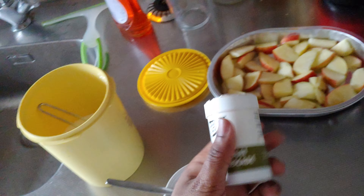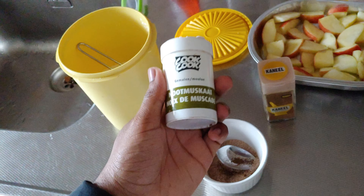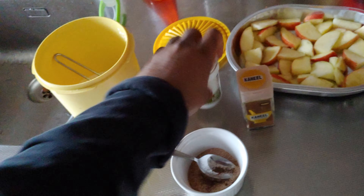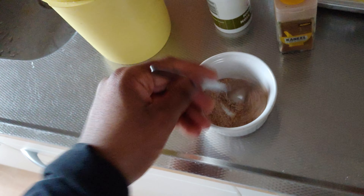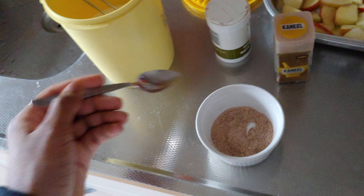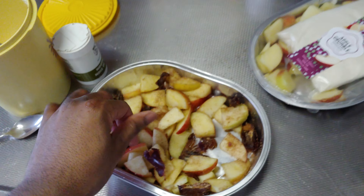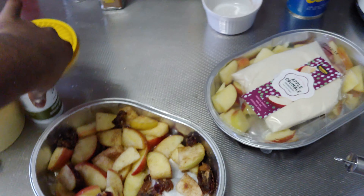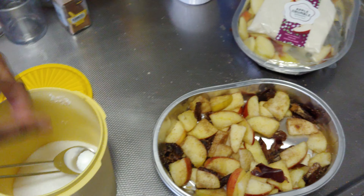This is optional, but I put 10 shakes of nutmeg in here. I'll be mixing this and recording later when the first step is done. One version will have sugar and the other will be without. I'm gonna mix it up fast.